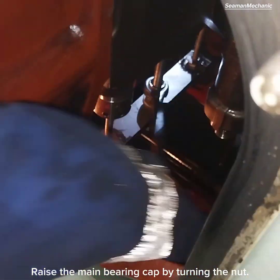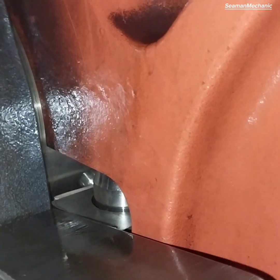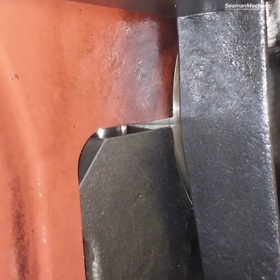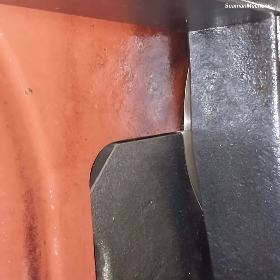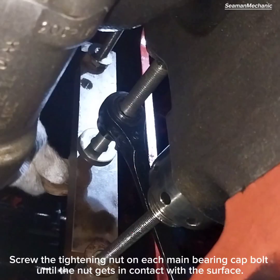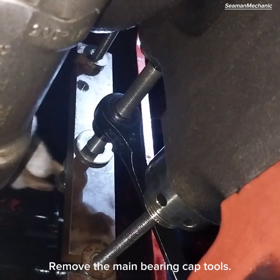Raise the main bearing cap by turning the nut. Screw the tightening nut on each main bearing cap bolt until the nut gets in contact with the surface. Remove the main bearing cap tools.